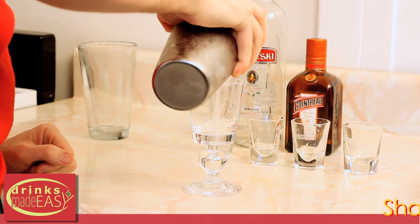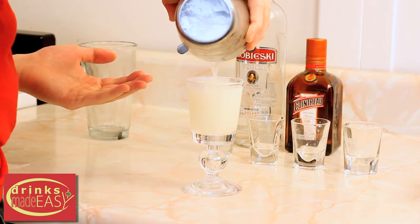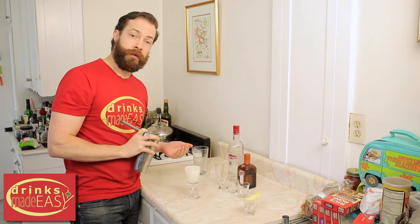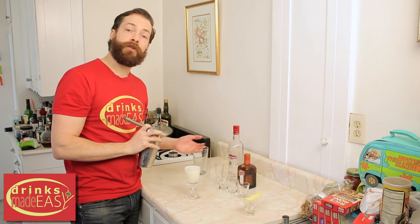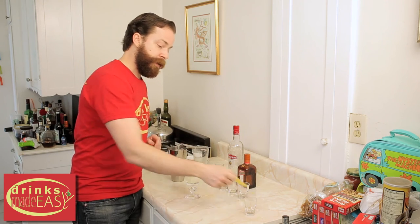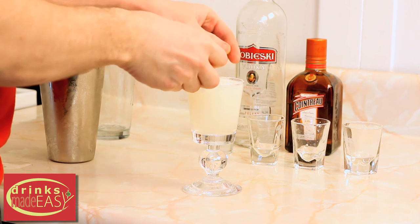Pour your lemon drop into your glass. You can either use a sugar-rimmed or an un-sugar-rimmed glass. I tend to like to rim half the glass with sugar so your guest has a choice of how sweet they want the cocktail to be. Last but not least, if you so choose, you can express a fresh peel of lemon.